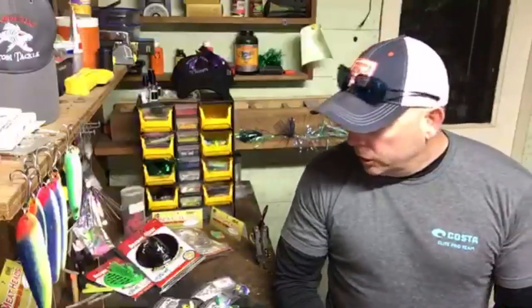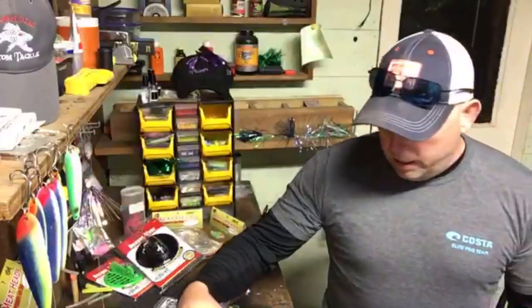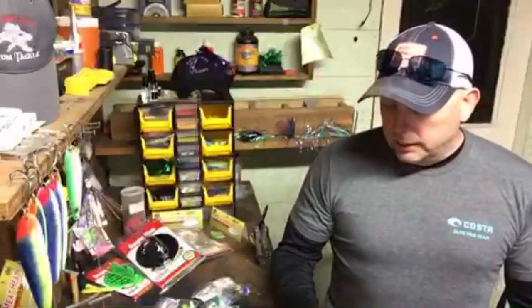Let's start with the spoons. I've got the colors here in super slim and also the DW size, though I'm sure they also make the mags and everything else in these colors. We really like the super slims — they seem to produce really well for us. A little bigger spoon is sometimes better later in the year, but these super slims work all year round from start to finish.